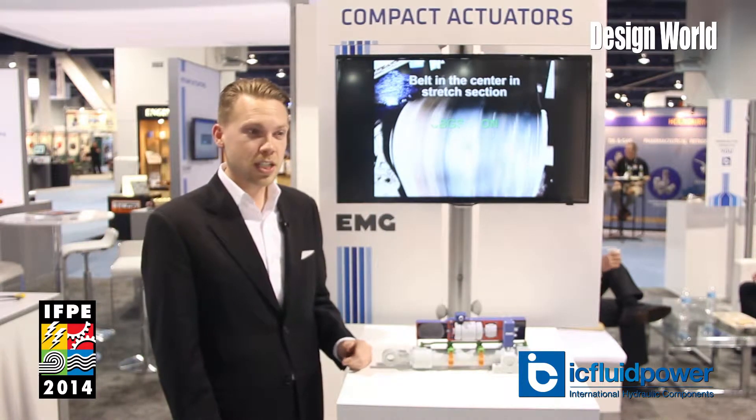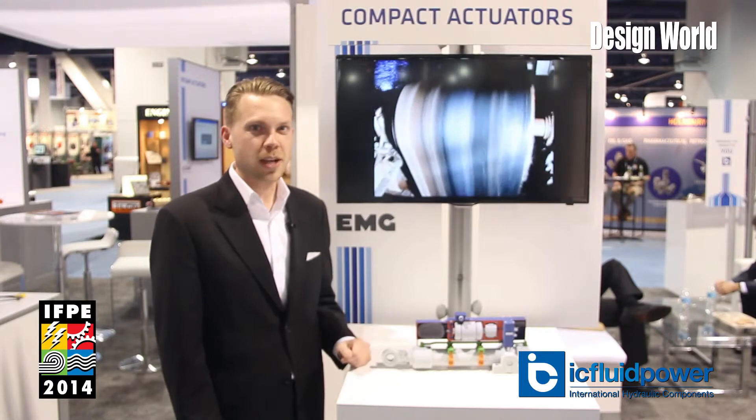We've got a great booth, lots of product, and one of the features this year is this new compact linear actuator.